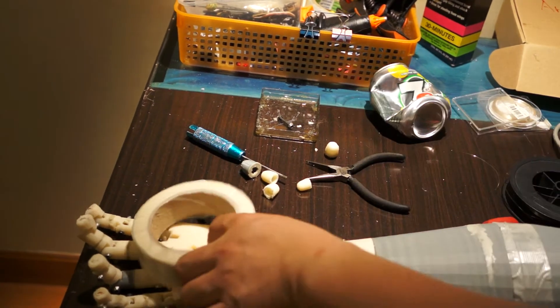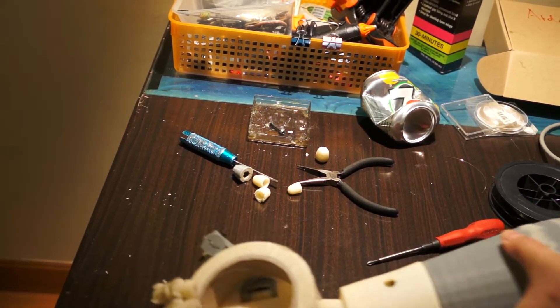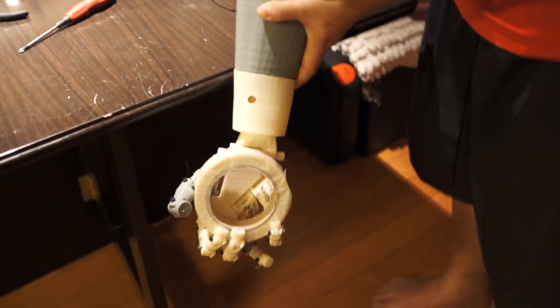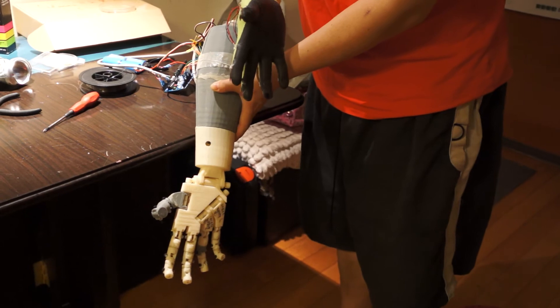The force is good enough to hold the roll of tape. It's finished, thank you.